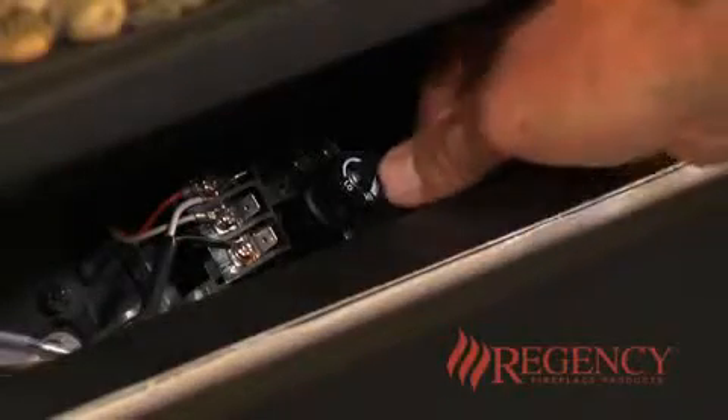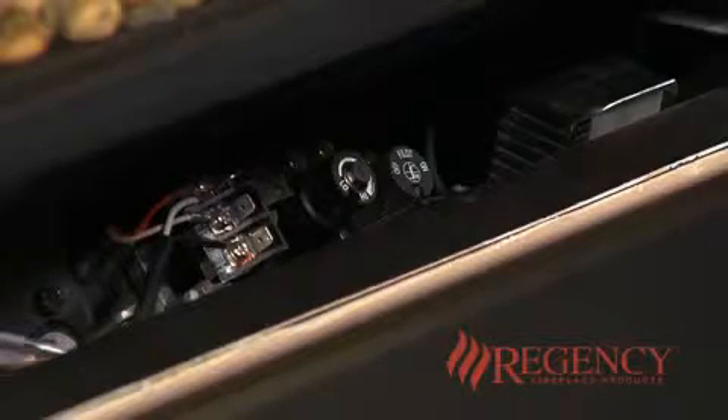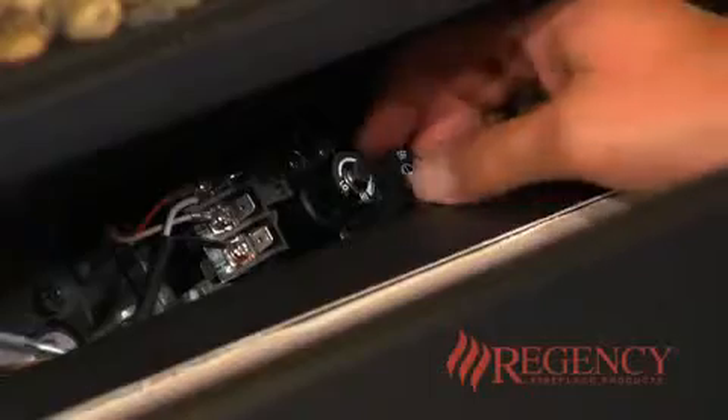Turn the gas control knob counterclockwise to on. To turn the pilot light off, depress the gas control knob halfway. Turn clockwise to the off position.